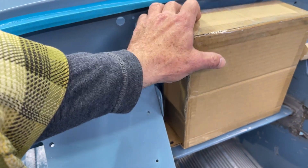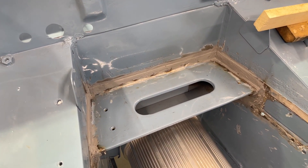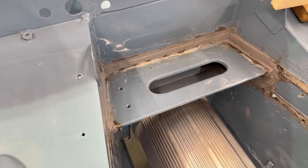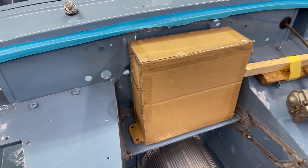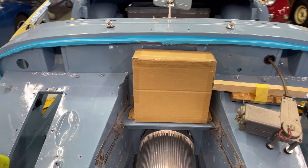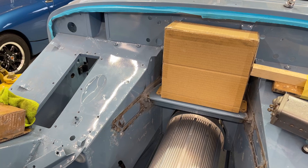Here we have an interesting modification that we did. This is a custom heater panel made out of the battery tray and the original pieces, then reinstalled. We'll repaint this area, but the heater will go into the original Smith's heater box, and it's an electric heater powered off of those Tesla batteries. The air will enter the box just like in the stock BugEye and flow down into the passenger compartment.